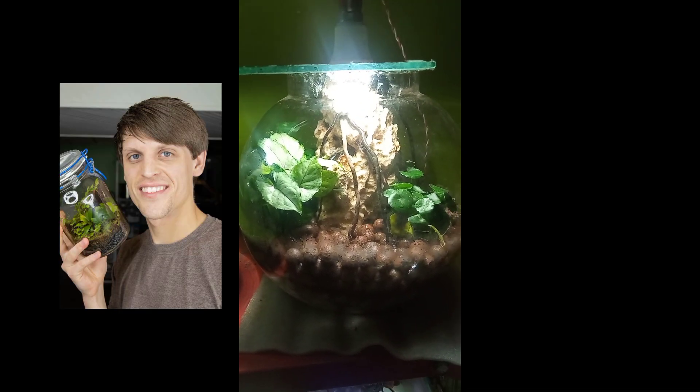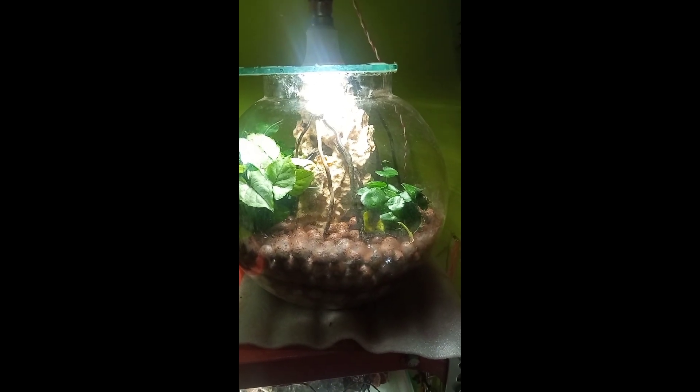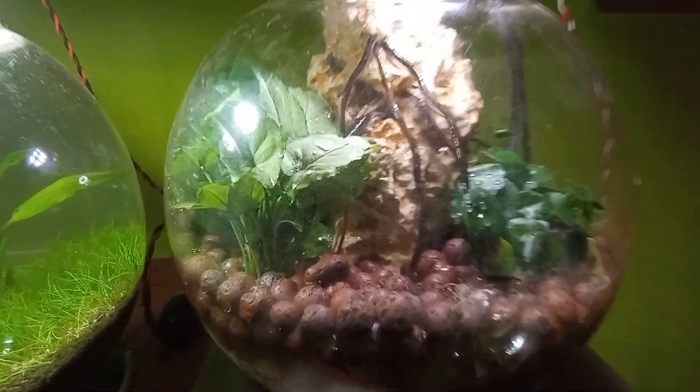I've used leca and some holy rocks for our main structure, and then I've added some details like wood and a light. Sorry for the light flicker — I don't have a good camera. You can see I have plants also, and the waterfall is looking very good.